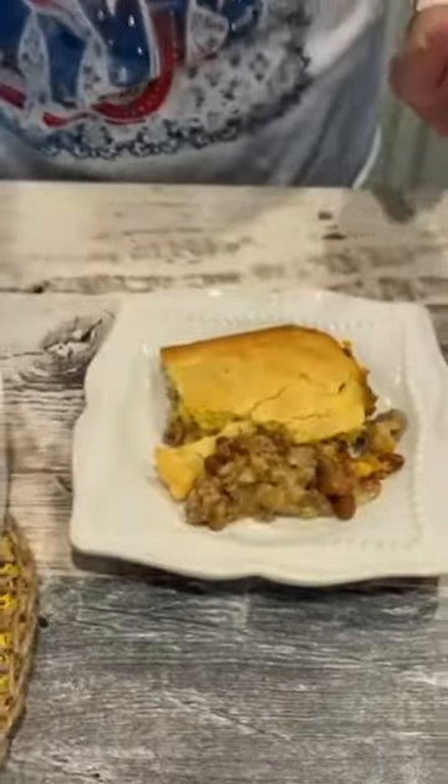Pinto beans, cheese, onion, and cornbread — you can't beat that. Y'all be saltin' like wherever you go.